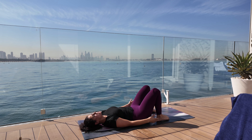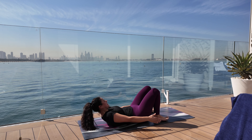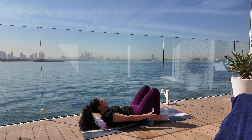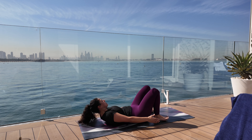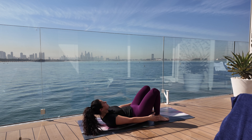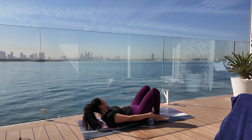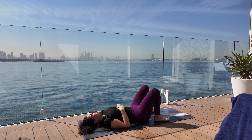Now we're going to go into side crunches — hands are going to touch your ankles, each side. Twenty. One. Two. Three. Four. Five. Six. If you have trouble with your neck, pretend there's a tennis ball under your chin that you're holding up. Don't go all the way back, don't go all the way down. Fifteen. Sixteen. Seventeen. Eighteen. Nineteen. Twenty. Did I say twenty each side? Yes, I did.